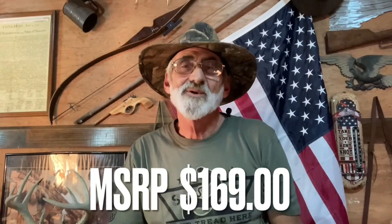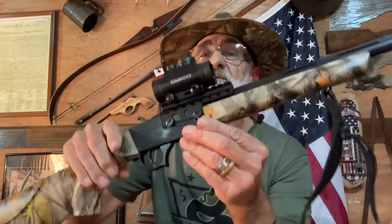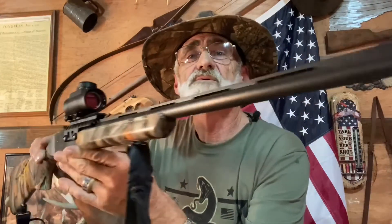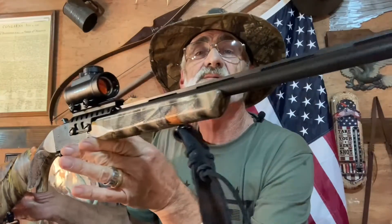Welcome and thanks for watching The Walk With Al. Today we're going to be looking at a little .410 shotgun, 3-inch chamber, made by American Tactical. Not a bad looking little gun. A lot of people have been wanting to see one of these little shotguns and wanting me to tell them how it performed out at the range, but we couldn't find any ammo, so we're still looking.